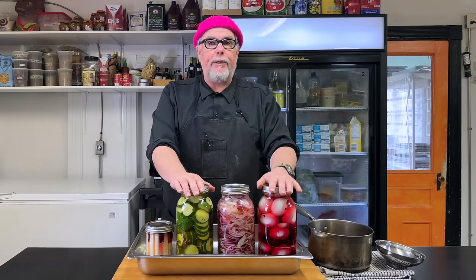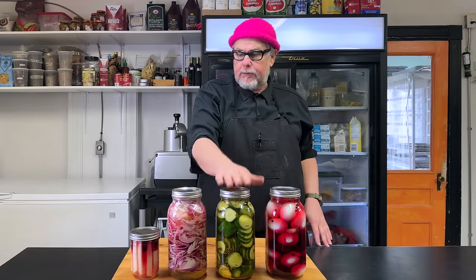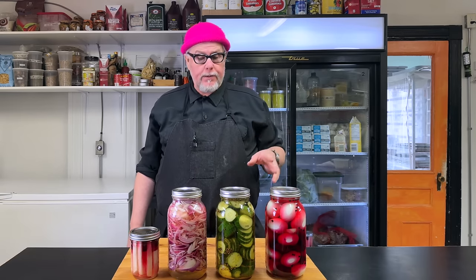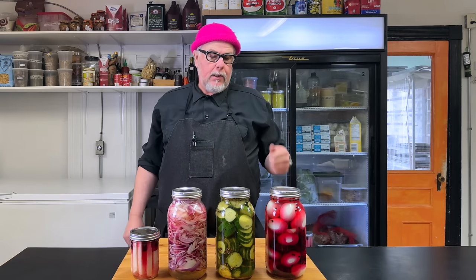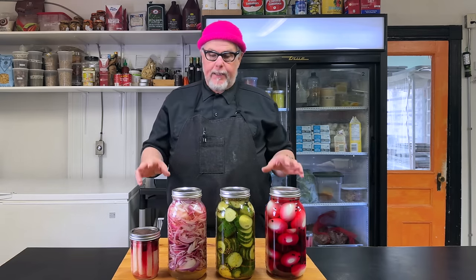I'm going to let these cool down so I can handle them, give them a little shake, and then put them in the fridge. So here are our pickles — eggs, cucumbers, onions, and kohlrabi. You can do this technique with all kinds of different vegetables: squash, watermelon rind, turnip, radishes — the sky is the limit. You can also change the spices to whatever flavor profiles you're going for, and change the thickness of the cuts. There's a lot of opportunities to make something great.